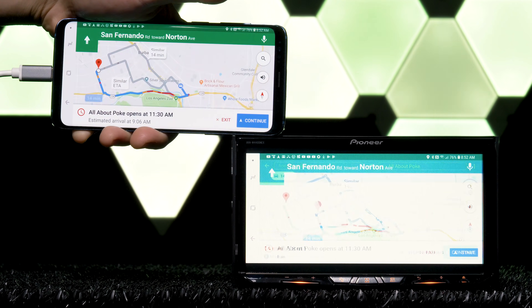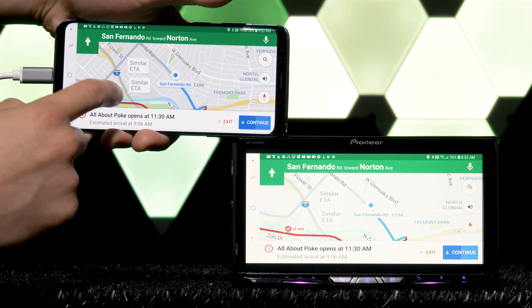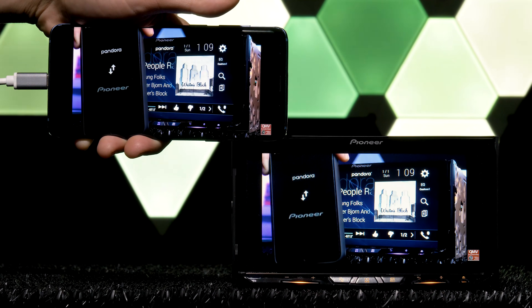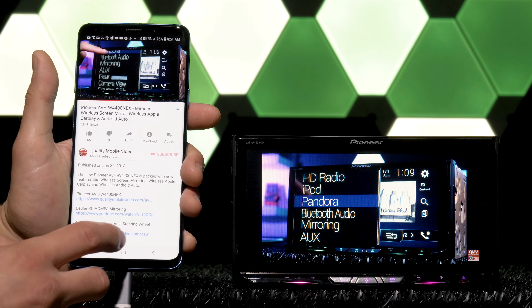Google Maps and Waze for navigation, Netflix, Hulu, HBO Go for TV shows or movies, YouTube to watch Boston Gym videos — whatever you want, it'll come up.